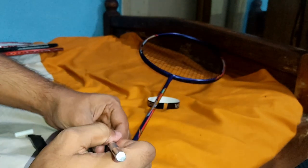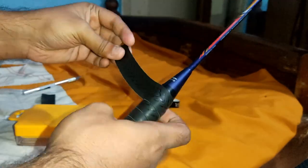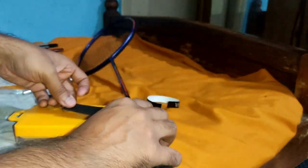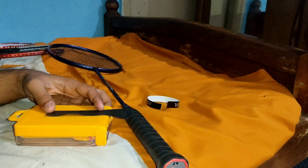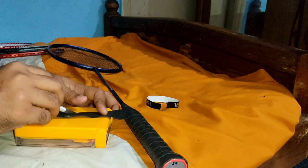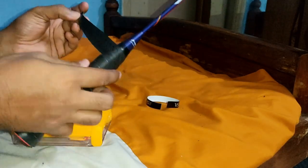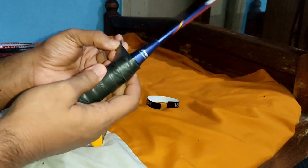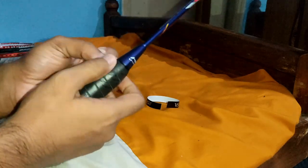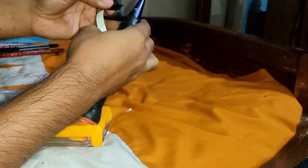Then I will cut the extra grip from here. I have removed the extra portion and now I will use a blade to cut it at an angle — the same angle you see here. When you roll the grip like this, it aligns in a straight line with your racket, and the finishing is quite good.